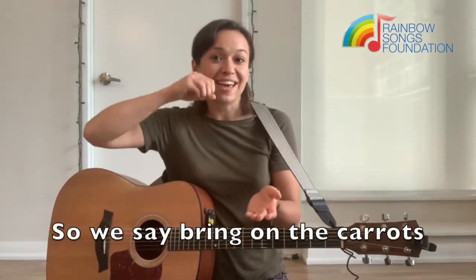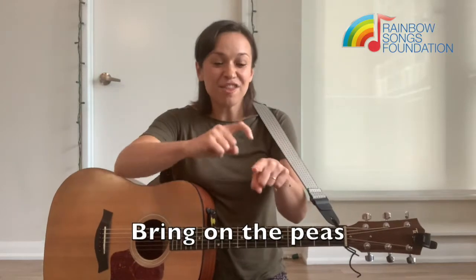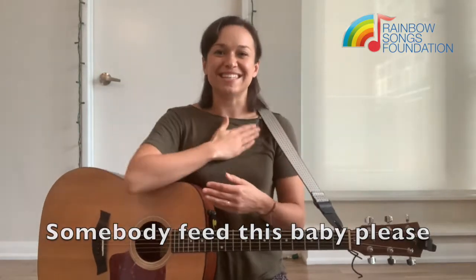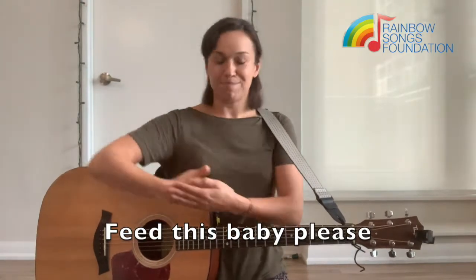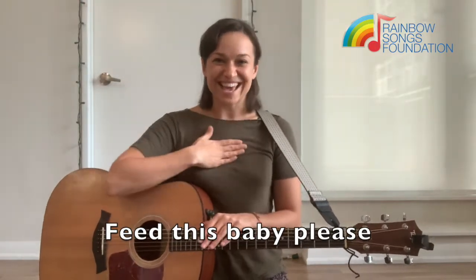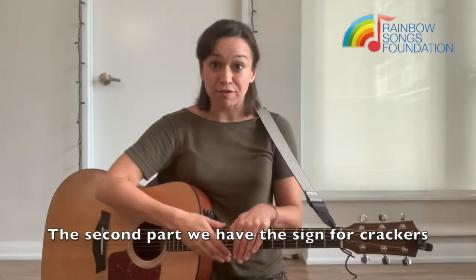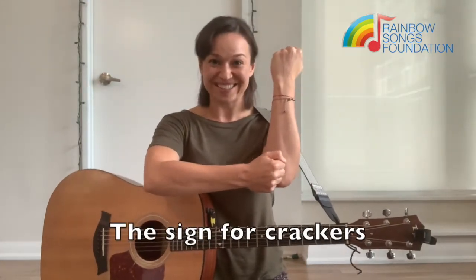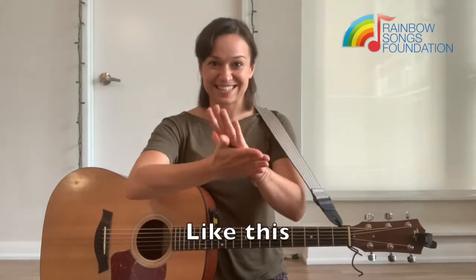So we say, bring on the carrots, bring on the peas. Somebody feed this baby, please. The second part, we have the sign for crackers — like that! And then the sign for cheese — like this.